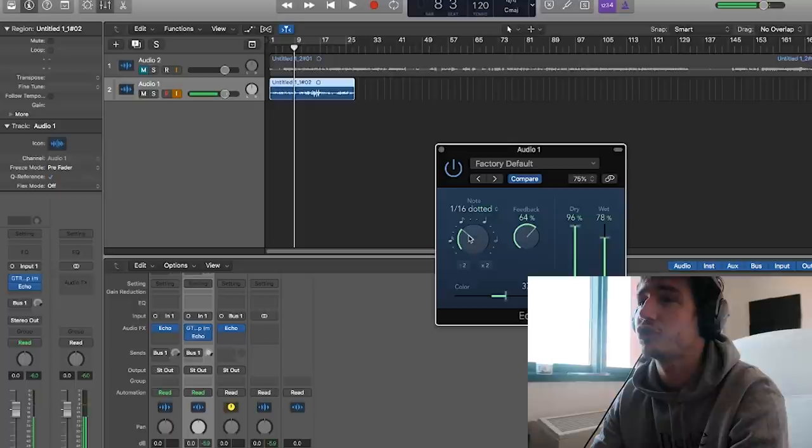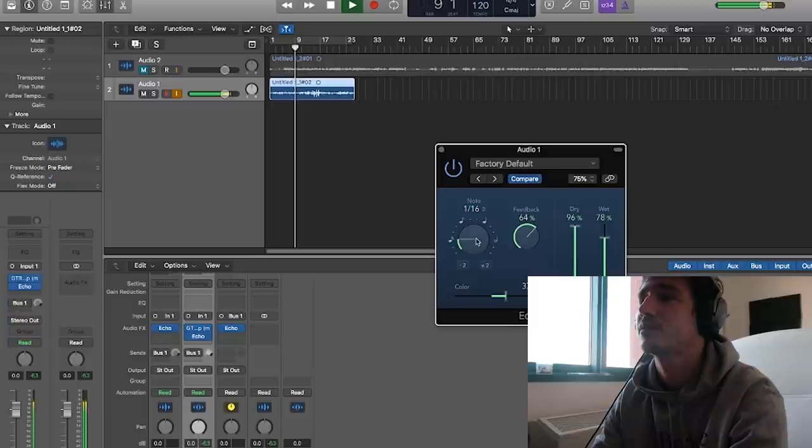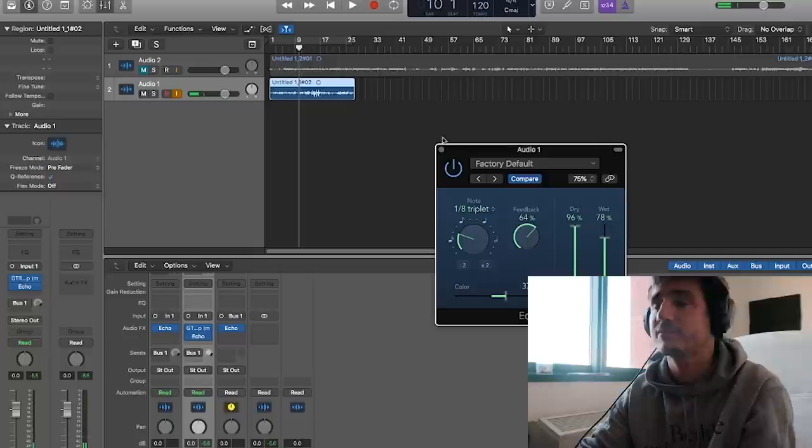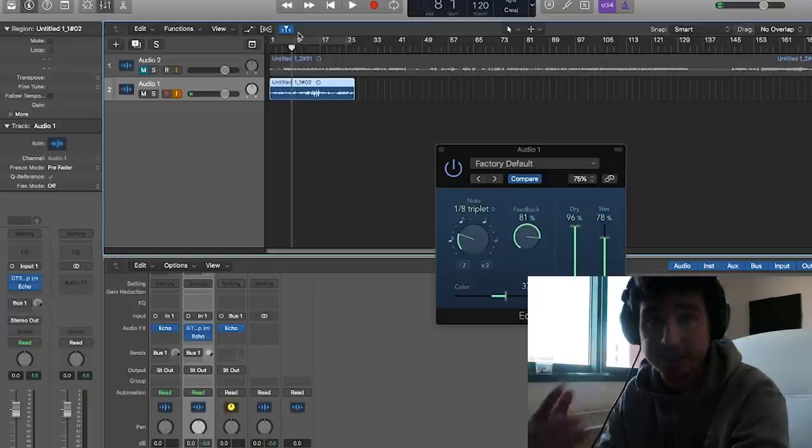I'm going to shorten this a tiny bit. Let's try 16th dotted. That sounds about right. I like 1/8th triplet, but that's just for this case — maybe if it was a faster BPM, you'd do something faster or slower. And then I'm going to make the feedback a little more, just so it doesn't create a feedback loop, but it's longer.